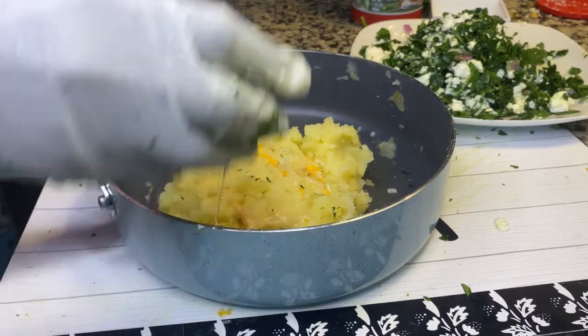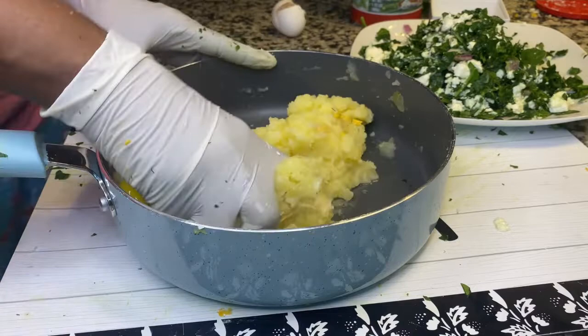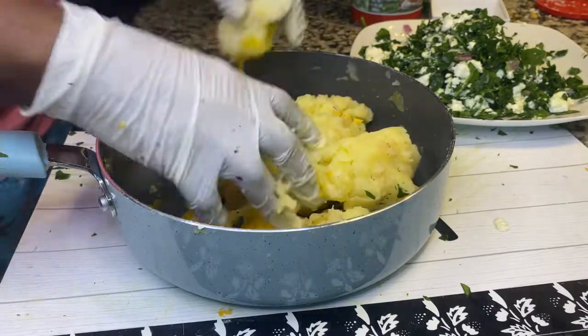Now, coming back to the mashed potatoes, I'm just going to add one egg. I'm not going to add any salt, pepper, or any seasoning — I'll just leave it plain.